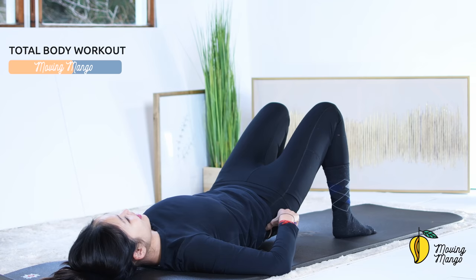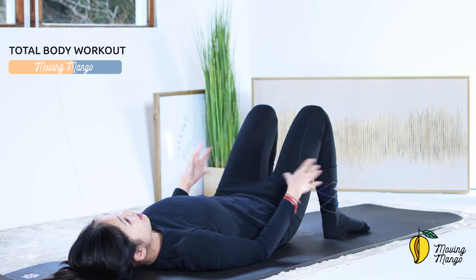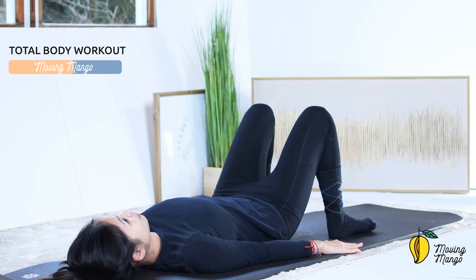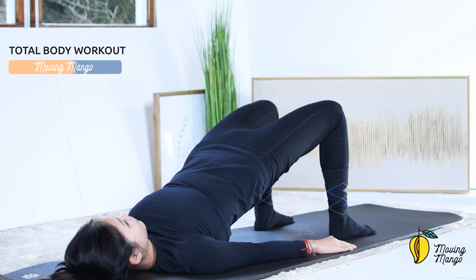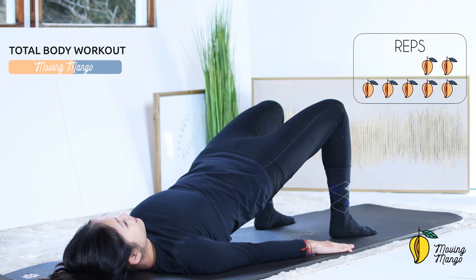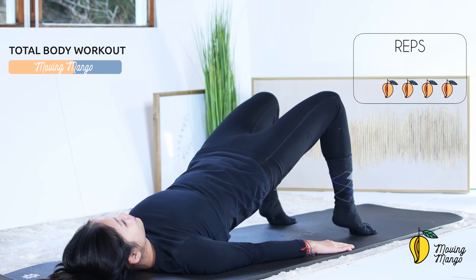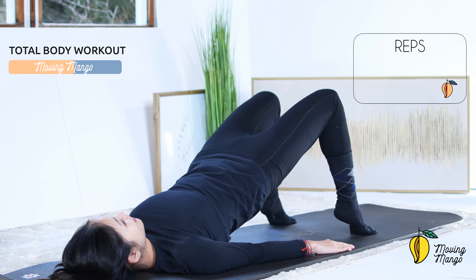Slowly bring your legs down, open your legs hip-width apart. Now from here, press your feet down, arms along your body slightly open wider so you feel more comfortable with your shoulders. Draw your hips all the way up, now tuck your feet, lift your heels up and down: 10, 9, 8, keep breathing, 7, 6, belly button in, 5, 4, 3, 2, and last one — lift and down.